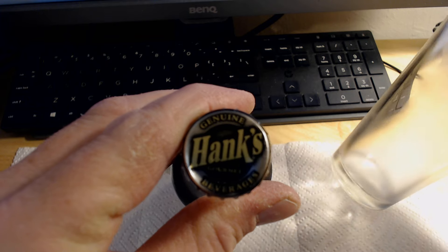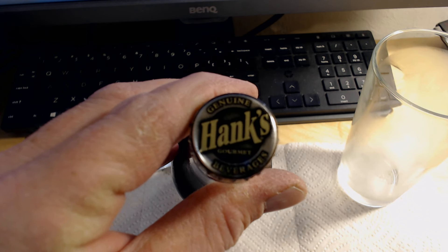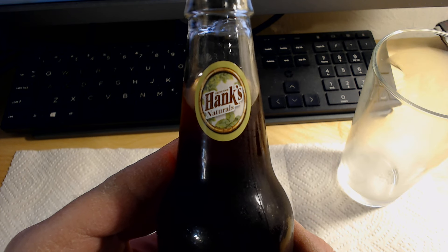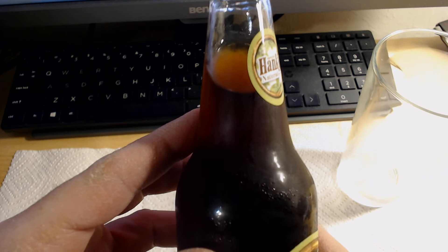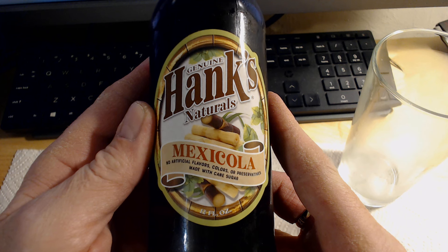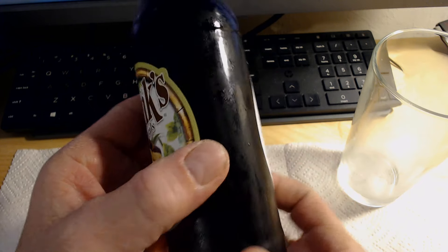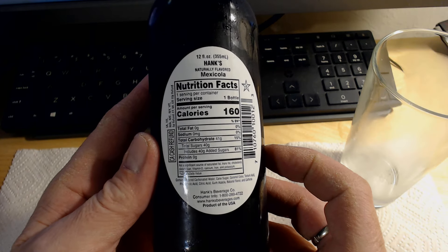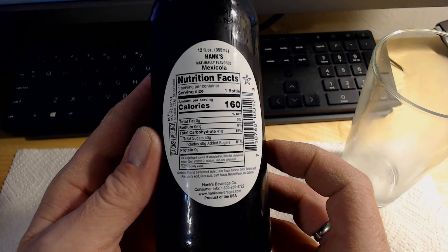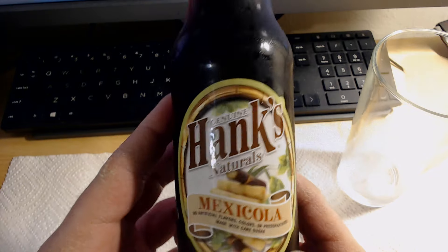Here we are — the glass is quickly defogging so I'll try to get things moving along. You have a Hank's cap, slightly altered but basically the same layout as their others. There is a top sticker just branding the Naturals line. As you can see, it is clear glass — that is the product you're seeing. It is 12 fluid ounces, which is 355 milliliters for those overseas. Going to the back — this is the third sticker. You can pause for nutritional information. And that is a very short ingredients list.